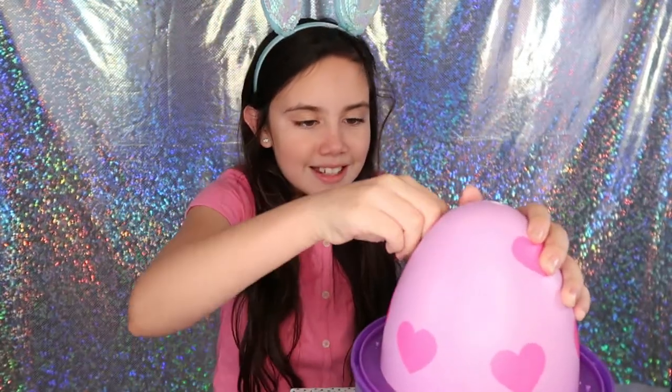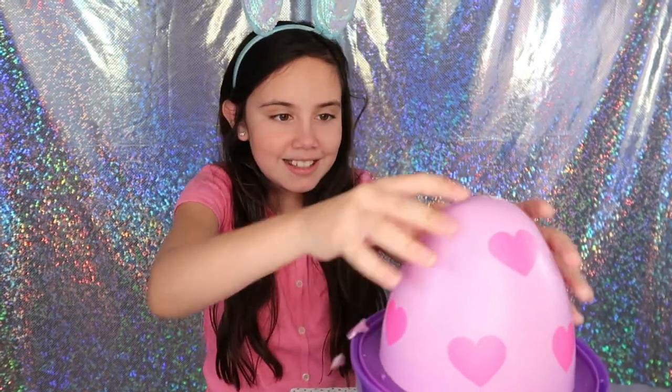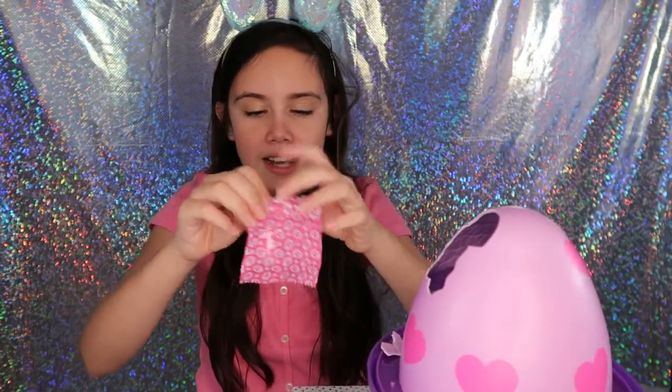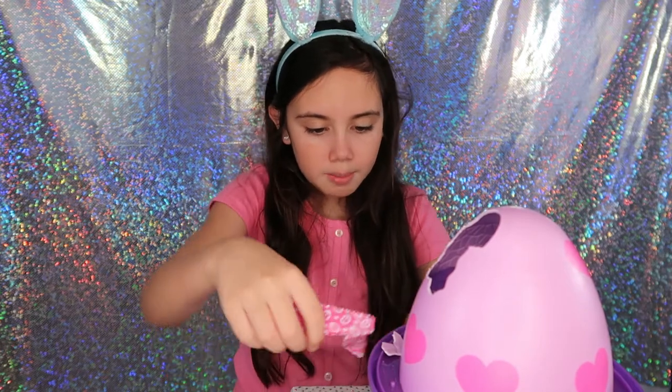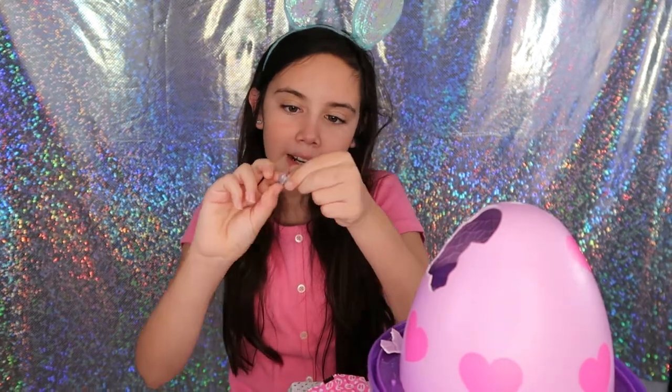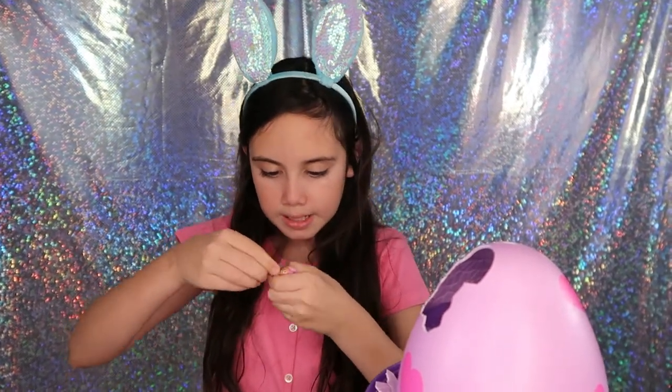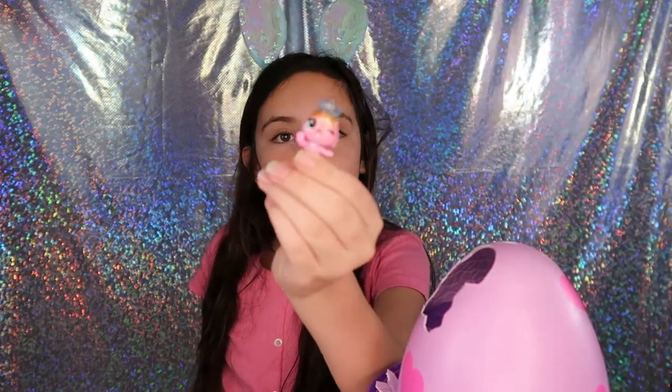Ready, let's do this. Some crispy eggshell, that's nice. Okay so our first Hatchimal — oh, that's a little bunny and it has this little blue crown right here. It's really pretty. I don't know if it's a crown or a tiara, it's really cute.